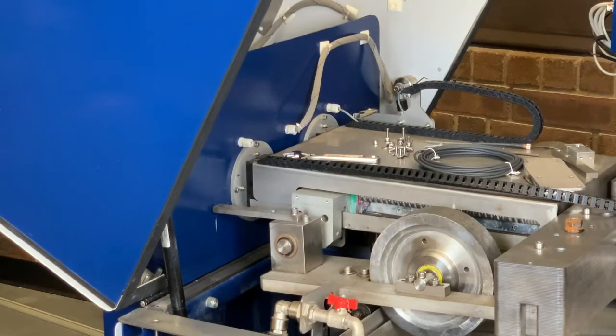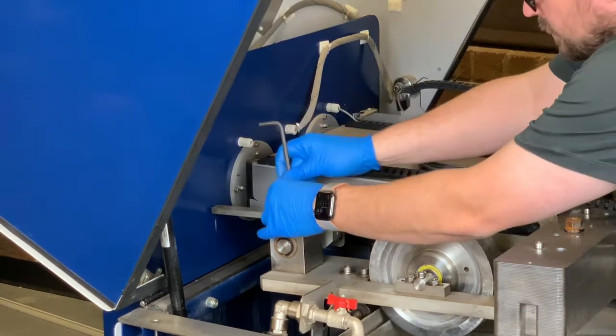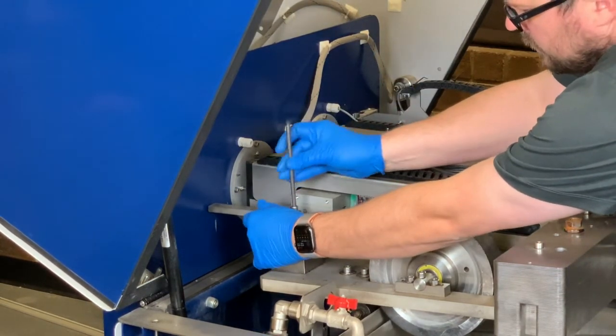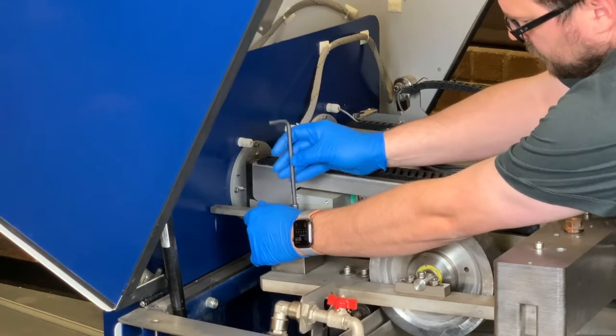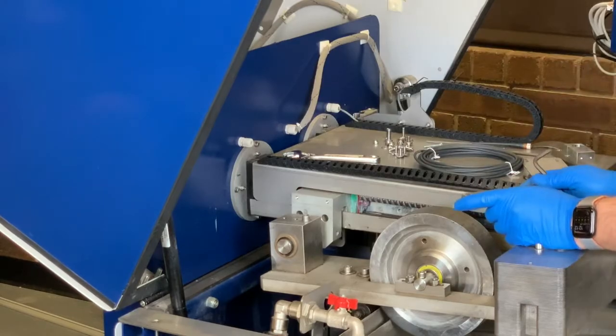Now we're going to remove the zero bar. With a six millimeter wrench, loosen the screw, hold the bar, remove the screw, and set the screw to the side. This bar is no longer needed.